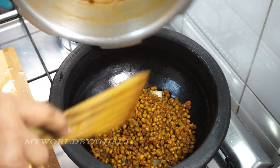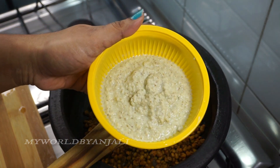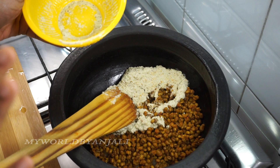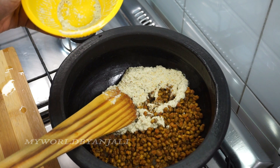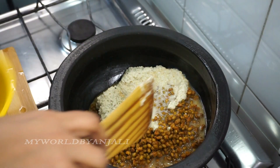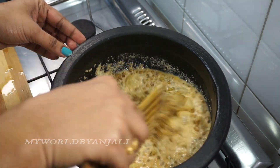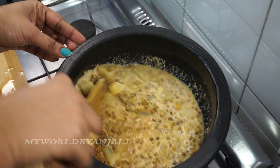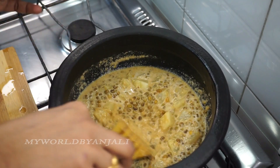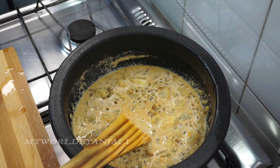We cut it off and made it as sweet as it is. We have to make it as well. Mix it well. Now we have to check the curry. We will try the curry.